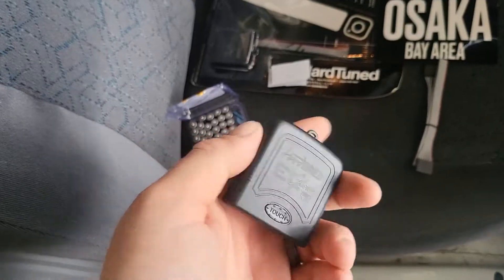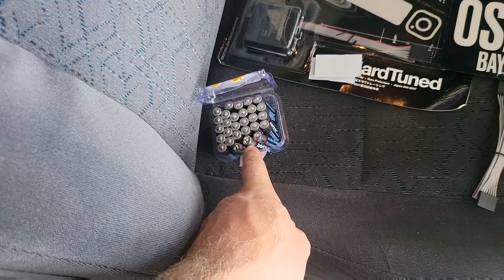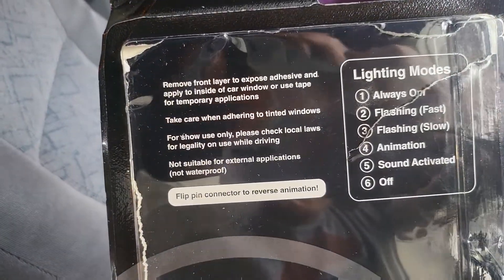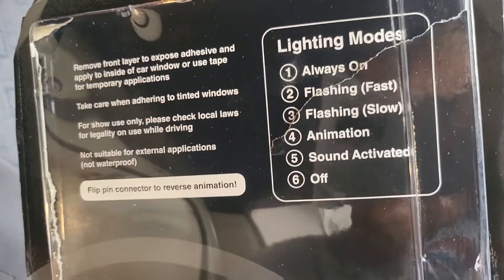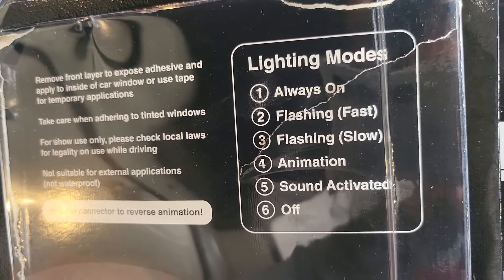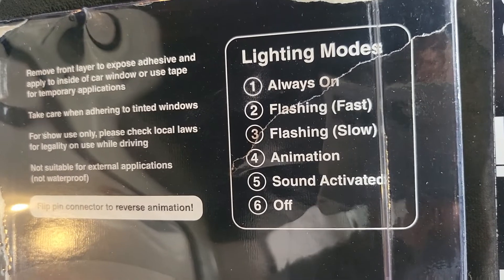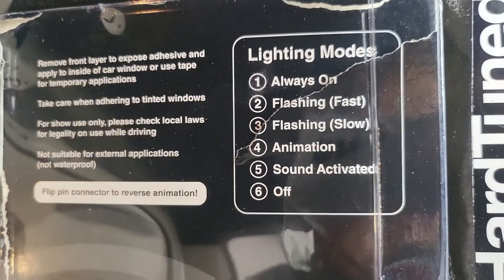I haven't seen any install videos on this — I'm sure it's pretty straightforward, but there are no videos on them so we'll run it and see how it goes. These don't come with batteries; they take two AAA batteries. I got a 30-pack from Big Lots for about 12 bucks. On the packaging it has directions — when you turn it on and off it cycles through: always on, flashing fast, flashing slow, animation, and sound activated.